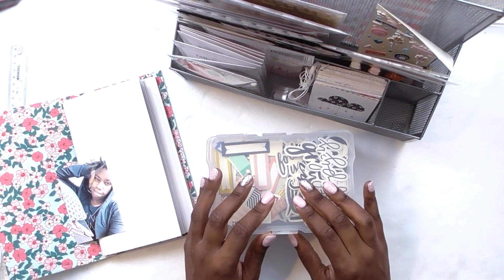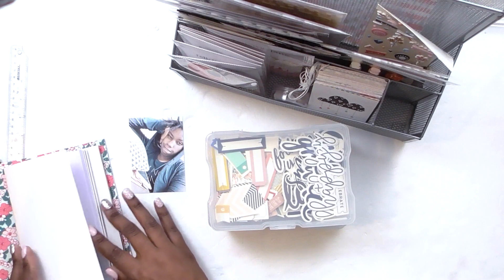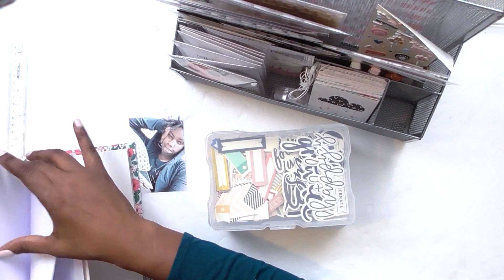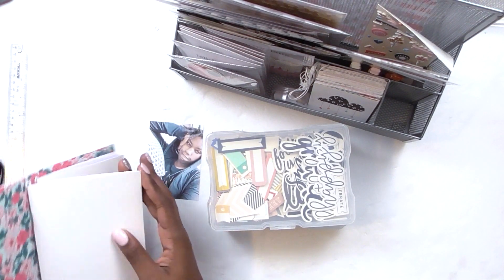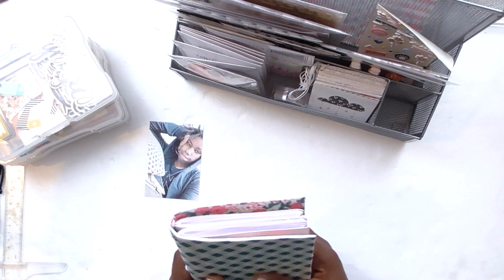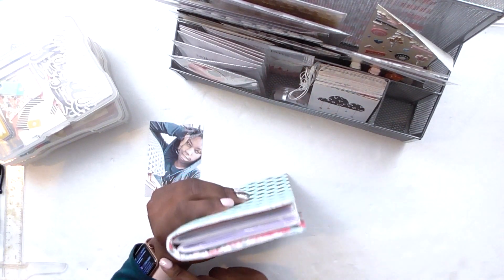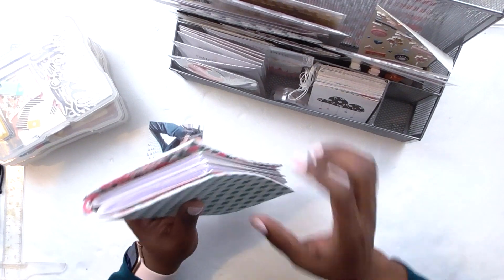Hi crafty friends, welcome back to my channel. Today I have something really fun to share with you guys. My friend Michelle over at the Stamp Spot sent me some of her pocket page traveler's notebooks to try, and you guys, I haven't been this excited about a new product in a long time.